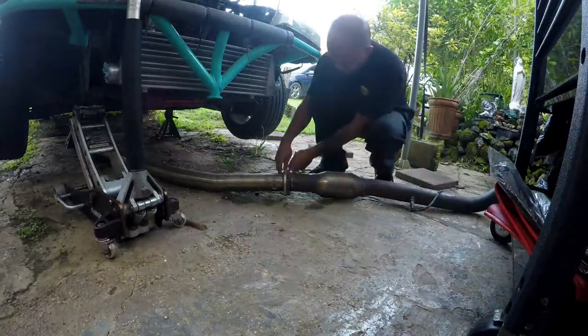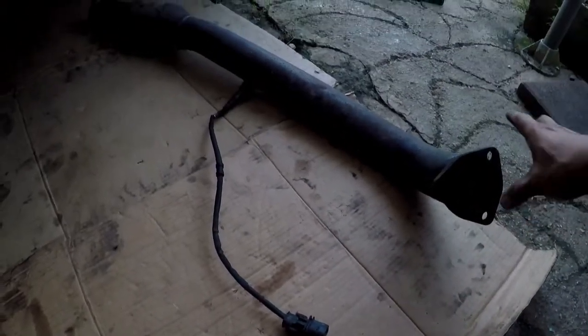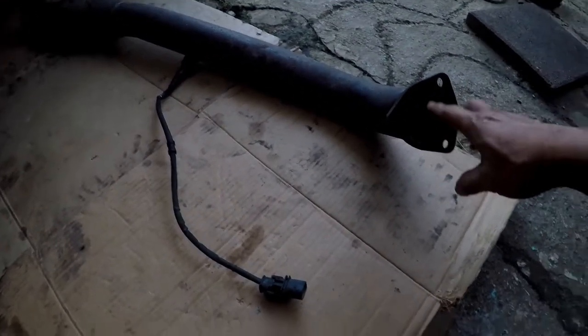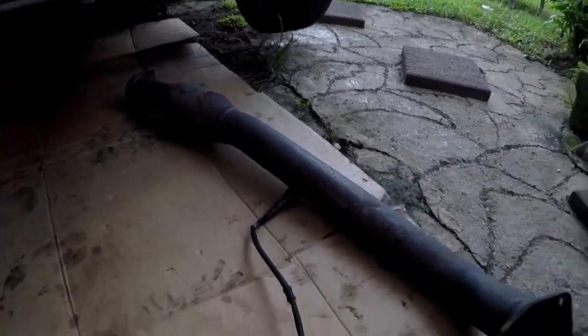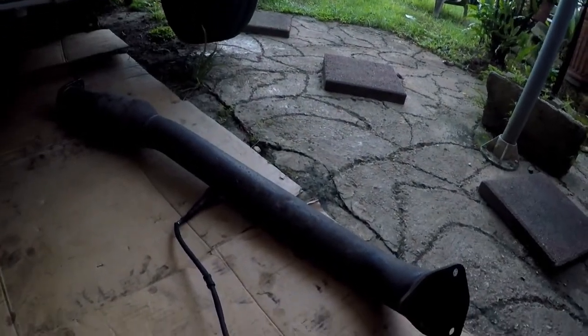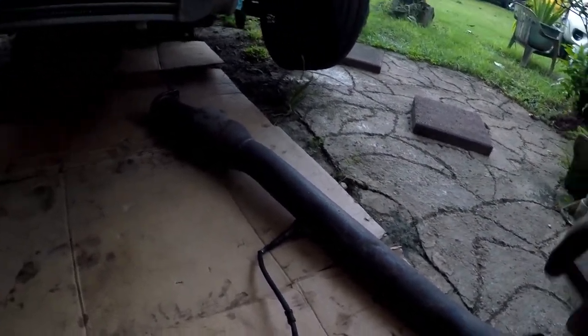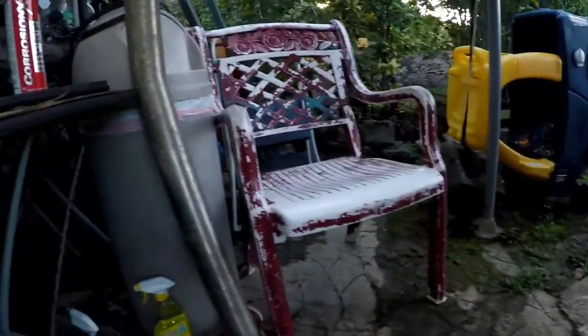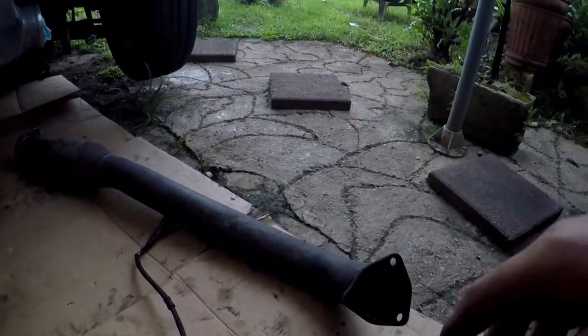So here's my downpipe with my wideband sensor. I'm probably going to run it open downpipe for a little bit just until the car is running, and then we'll put the rest of the exhaust on later. You can see that's just a mid pipe — I actually had an ISR single GT cat-back exhaust but I sold the rear part because I wanted a little more noise.